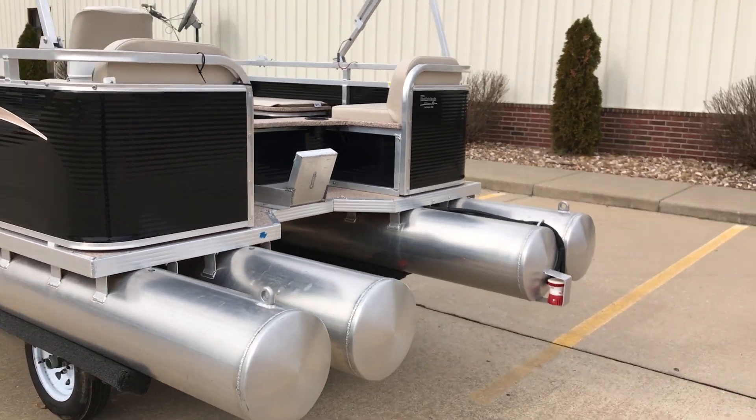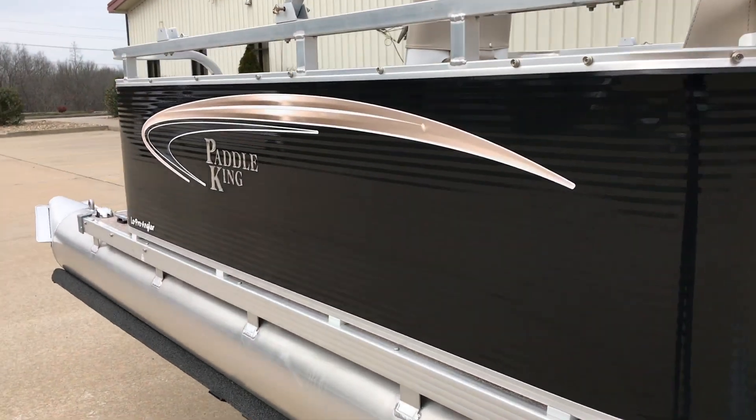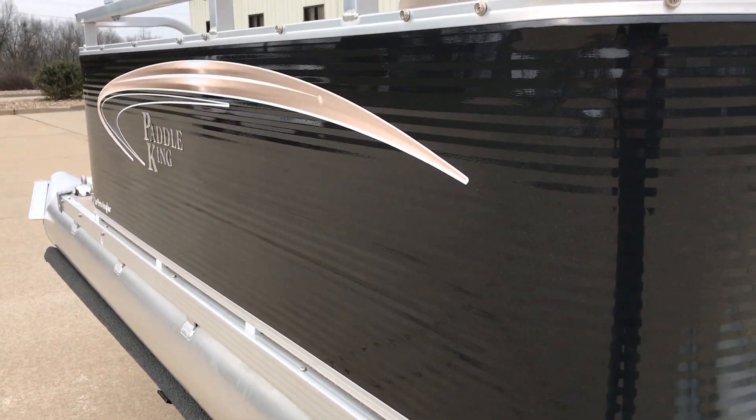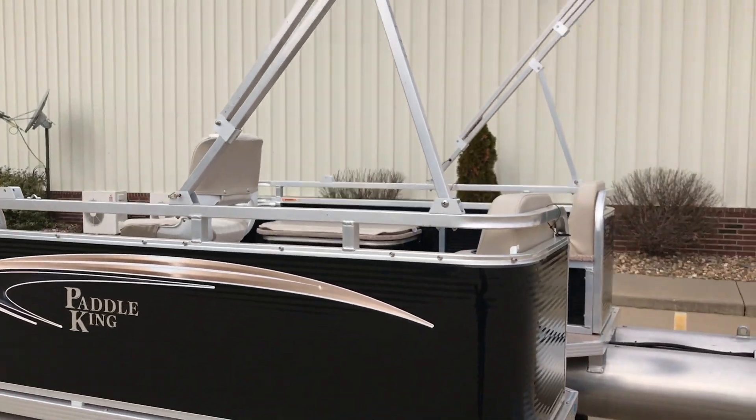Unfortunately the sun's not out today, but it does have a little bit of a metallic flake in it — it's a gorgeous color. One thing I wanted to point out is this is the 45-degree angle that the bimini top can stay at.